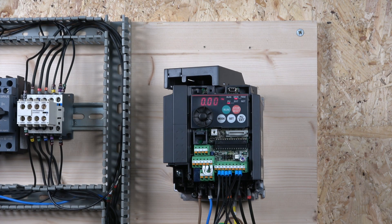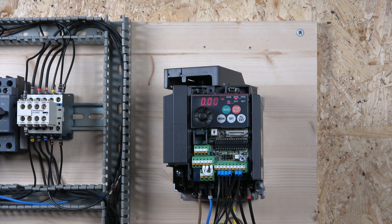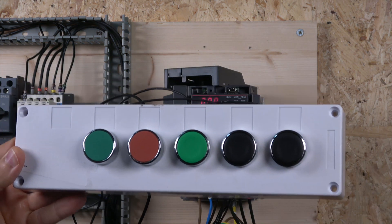Now that we have it all wired up, I'll talk you through how the whole multi-frequency system works and what options it can have. The first thing you need to do when going into multi-frequency mode is remove the potentiometer — it has to be gone. The next step is to run all the cables into RL, RM, and RH. For this setup I'm using a button system.